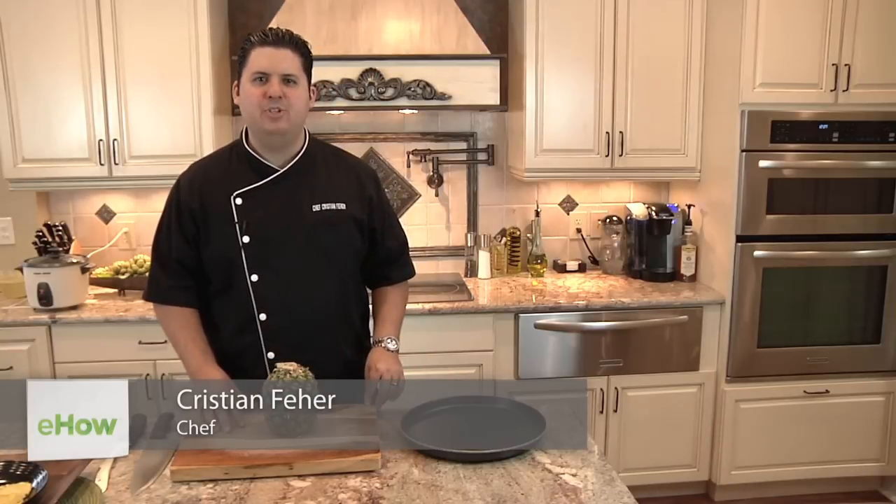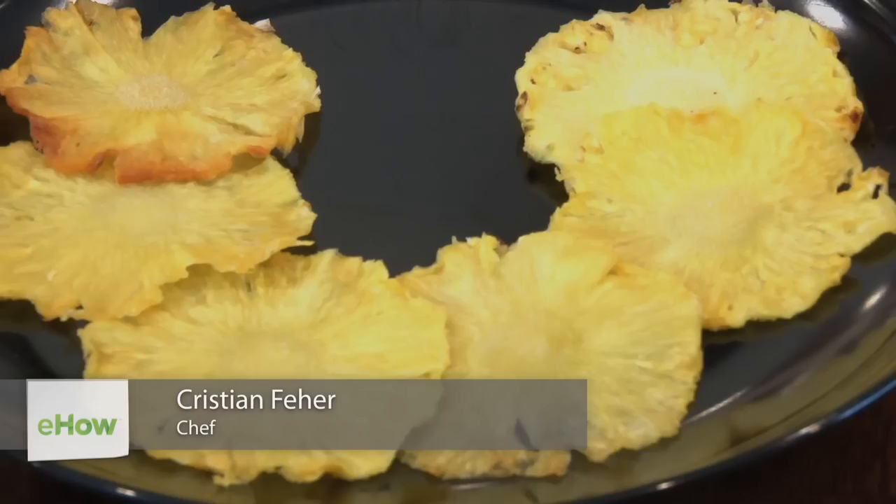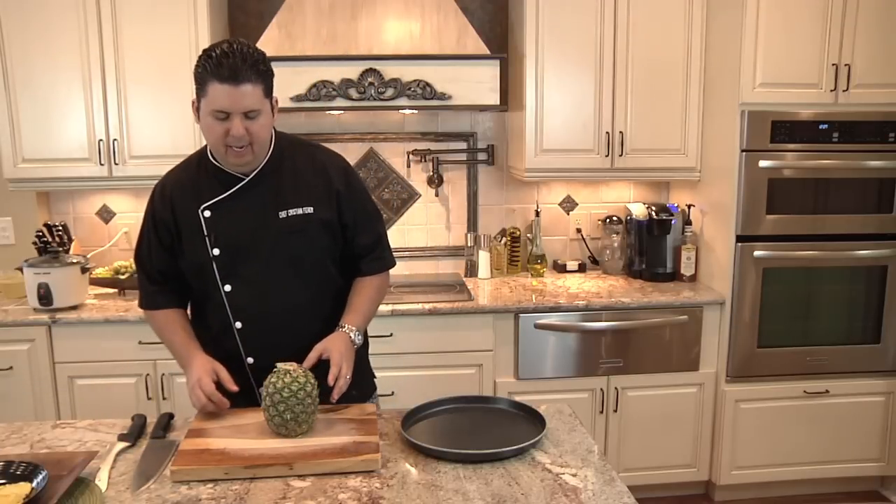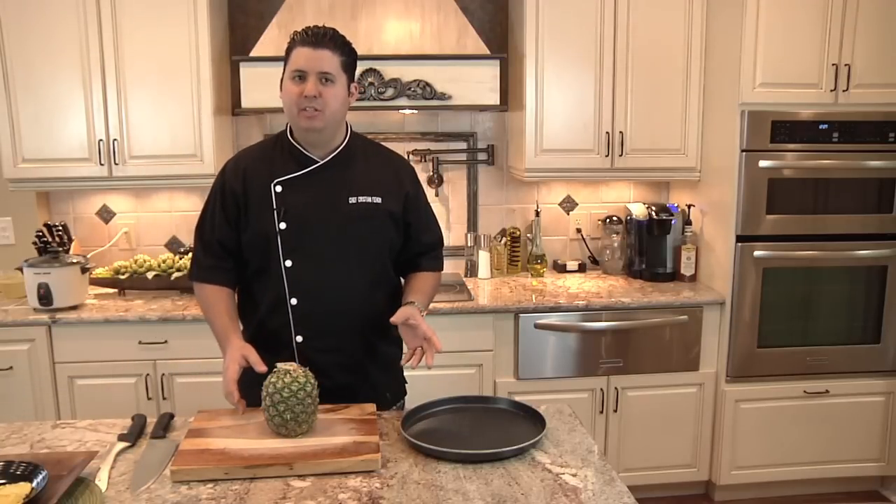Hi, I'm Chef Christian Ferrer with Tampa Bay Chef Services. I'm going to show you how to make an oven dried pineapple snack today. Really easy. First, let's start with cutting the pineapple, which is probably the hardest part of this recipe.